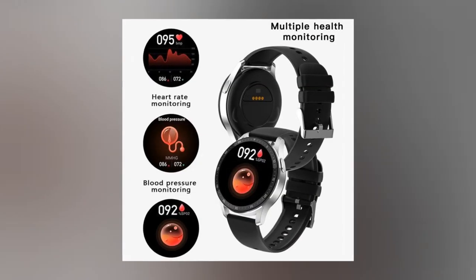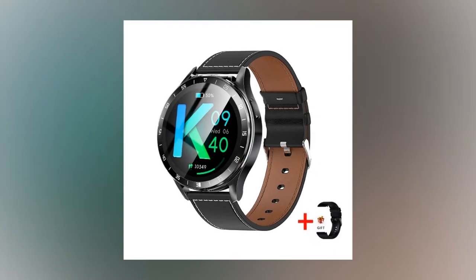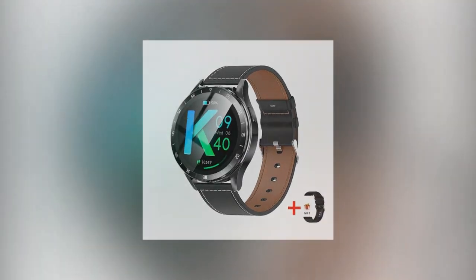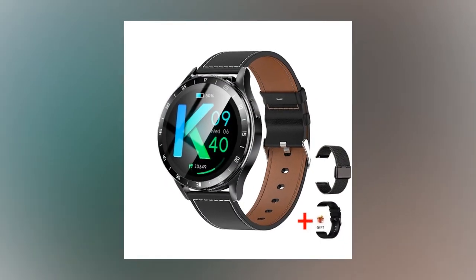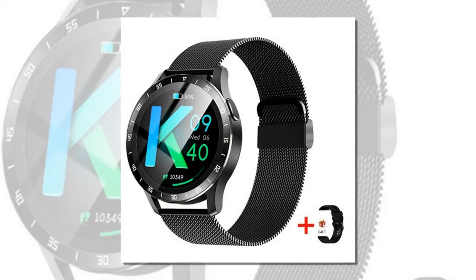Empowering health and fitness features — the X7 goes beyond traditional smartwatches with a comprehensive suite of health and fitness functionalities. Real-time health monitoring lets you keep track of your heart rate and blood pressure, empowering you to make informed health decisions.